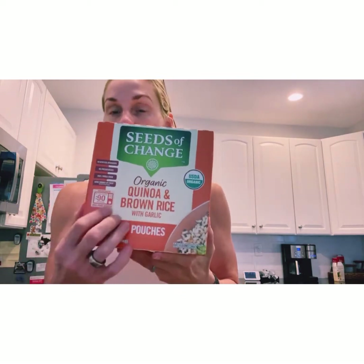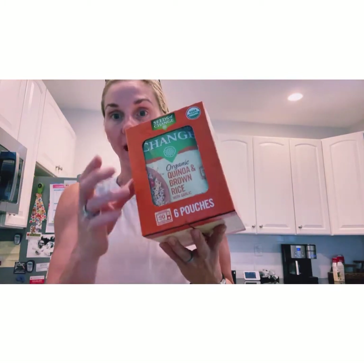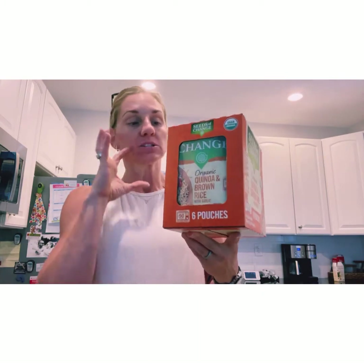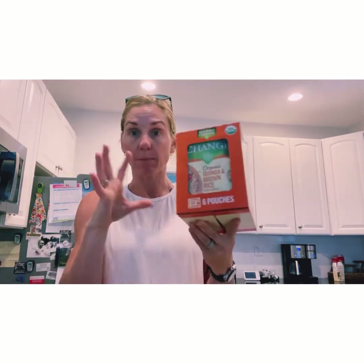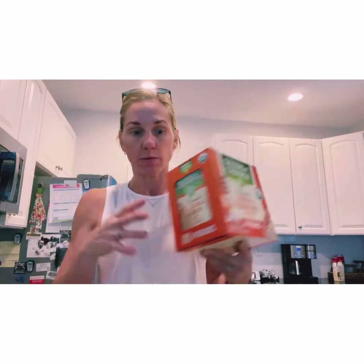For my carbs, Seeds of Change — I've talked about it before — and they have it at Costco in six-packs, which is super easy to travel with. I don't have a lot of waste from overcooking rice or having to cook my own rice down there. Each packet gives me two servings, so I'll just take enough for one serving per meal. This makes things super easy and I'm not in the way while everyone else is cooking. My lunch and dinner will basically be the meat, veggies, and this quinoa and brown rice mix — like a stir fry.